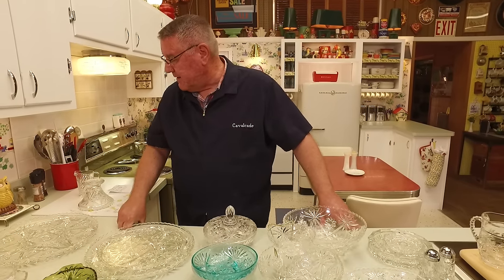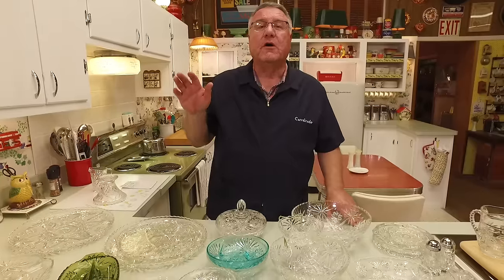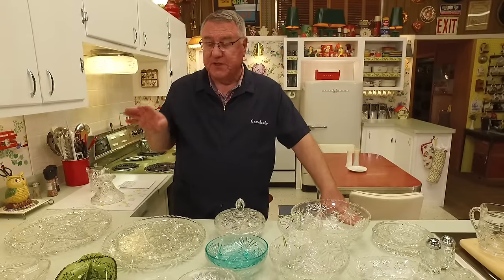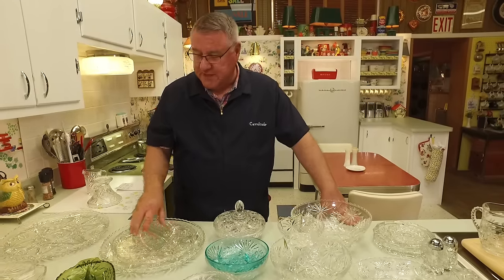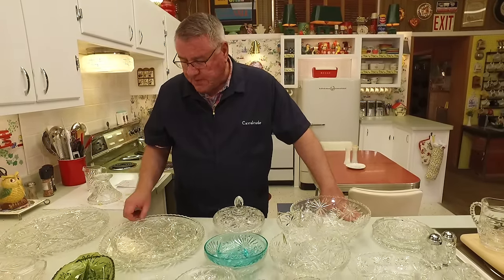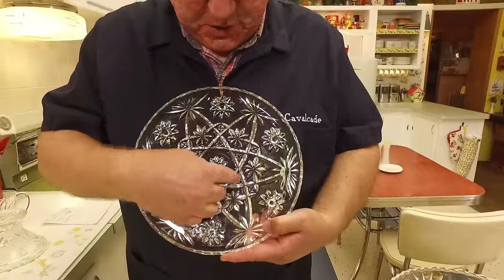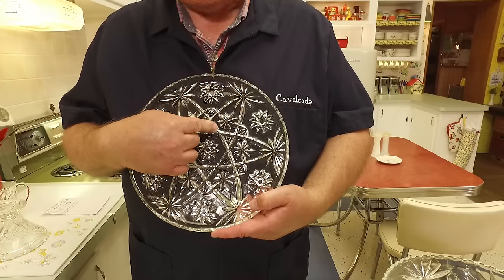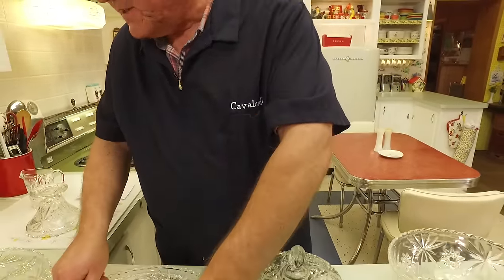They would even reintroduce pieces after that and come out with new or reissued pieces, so they made this for a long time. A lot of people call this Early American Press Cut, or just Press Cut for short. Some people also refer to this pattern as Star of David — you can see how one, two, three, four, five, six — there's a six-pointed star created, which of course is the Star of David.